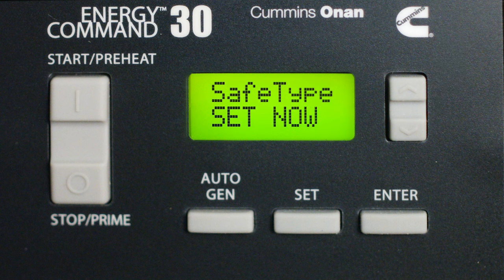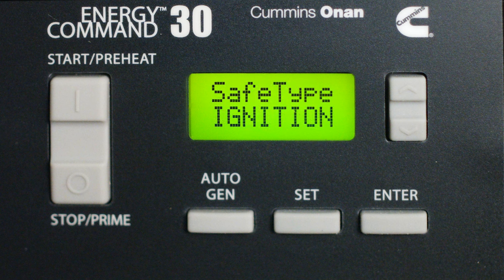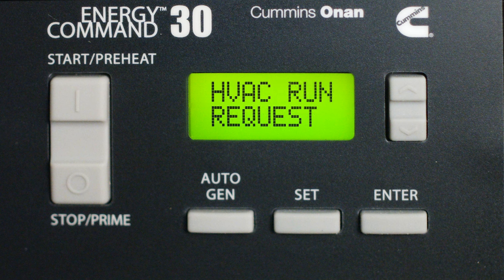Let's go over the safety type menu. It comes set from the factory with ignition and brake as the defaults. The safety test keeps a record of the safety type input signal — if nothing has changed in 30 days, you're going to get a prompt to re-verify the safety inputs, which are ignition and brake. HVAC run request is where you run your air conditioners to test the inputs and make sure everything is dialed in, so that when the thermostat calls for AC cooling, the generator will kick on if it needs to.